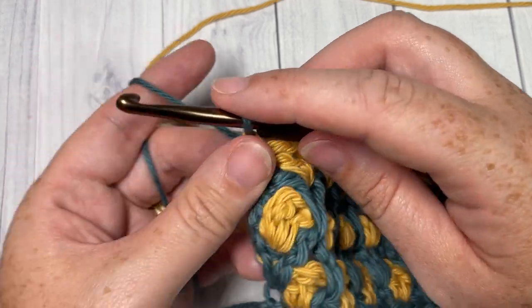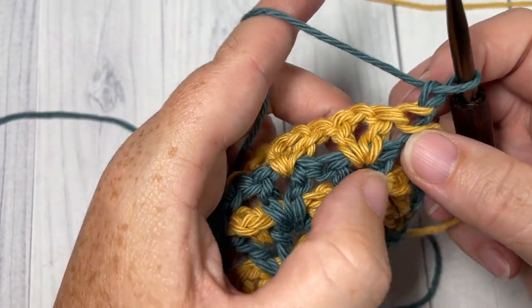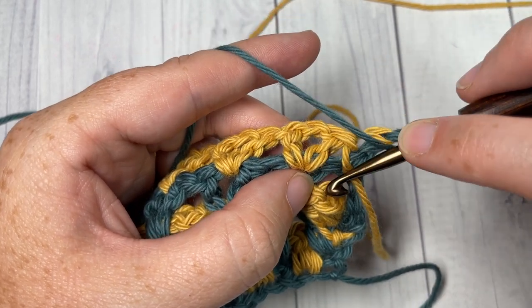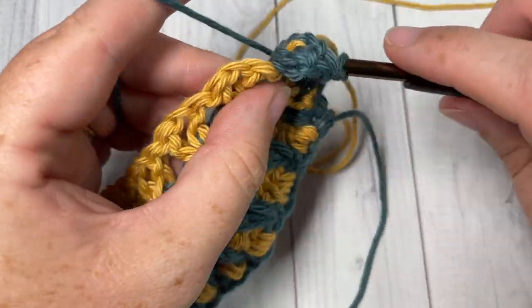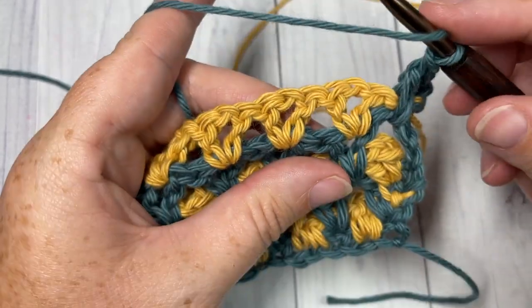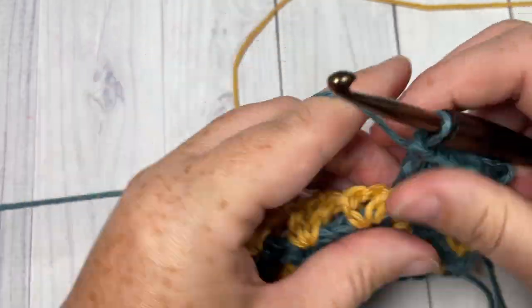Chain one and turn your work. We're now going to work a V-stitch into the space two rows below between the double crochet and the next V-stitch — chain one and work down into that space over top of the last row. Double crochet, chain one, double crochet. Then work V-stitches in the space between the next two V-stitches two rows below all the way across, skipping each V-stitch space in the row above.